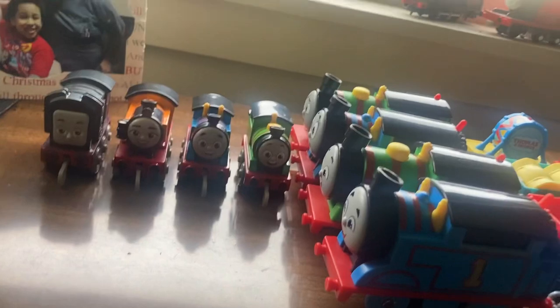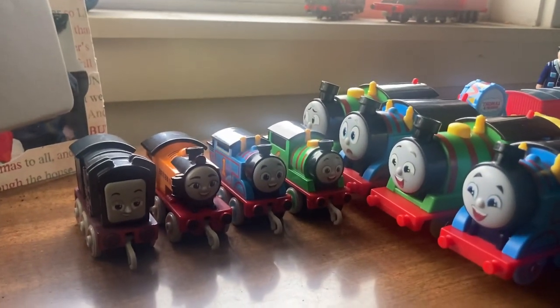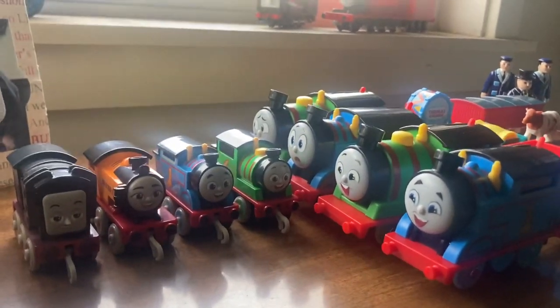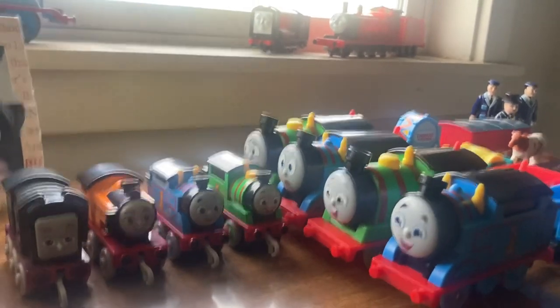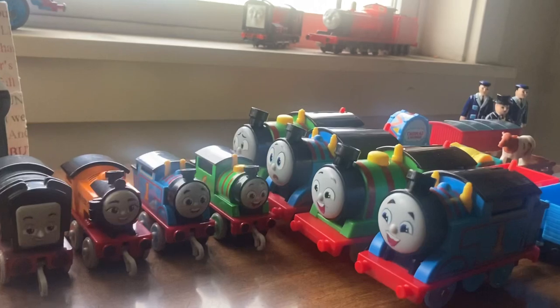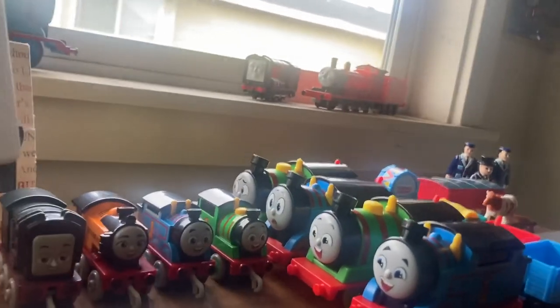That's my shelf where I put my Tomies and stuff like that, but other than that, that is pretty much it. Anyways, I hope you enjoyed this video and look for more videos. I'll be pushing out more videos along the way, like more music I've made and stuff like that. You'll just see the videos as they progress on.